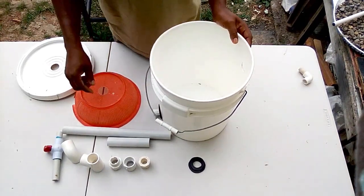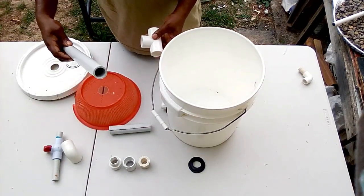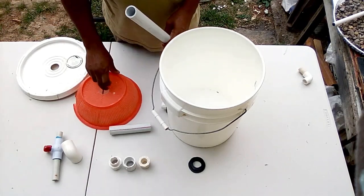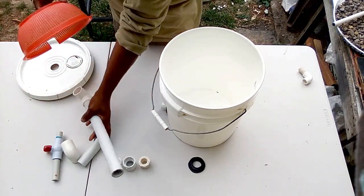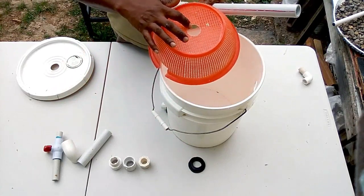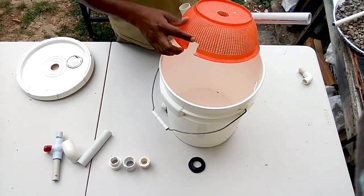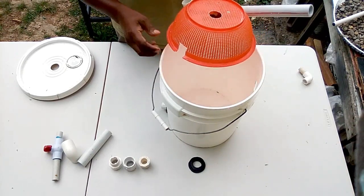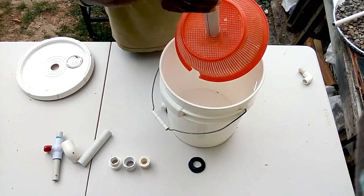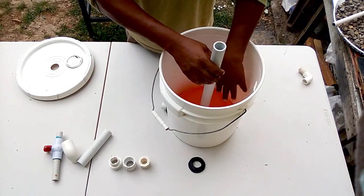Now we are going to put a 1-inch T-fitting onto our 15-inch piece of 1-inch pipe. After doing that, we are going to put it through the basket because this will act as our intake pipe. This will be connected back to the pump. As you can see, we pre-cut those holes in the mesh basket. It fits right down at the bottom, and the 1-inch pipe comes up.